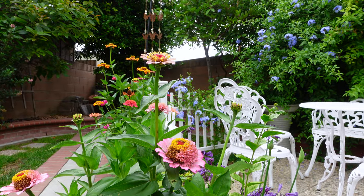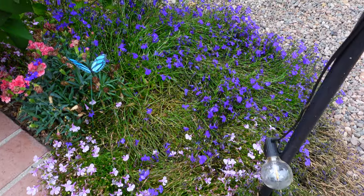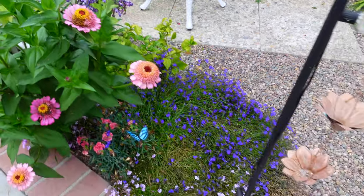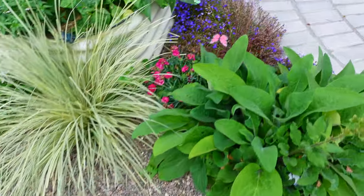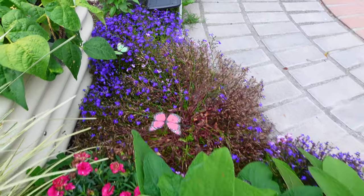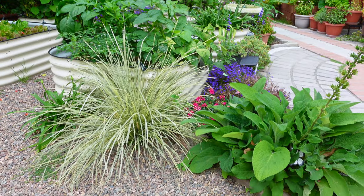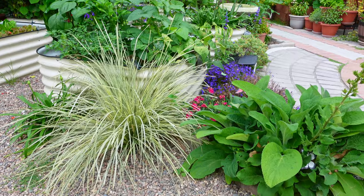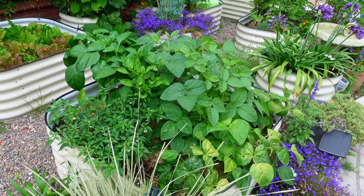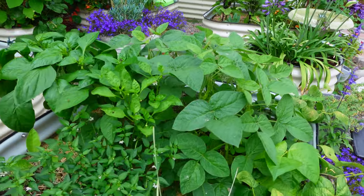My lobelia is completely gone because you can see Denz — that's my dog — he loves strawberries, so he went through the lobelia to get to the strawberry tower on the other side of the garden. I blocked the garden when I was away but he figured out to go through the lobelia side to reach the strawberry tower. Anyway, for this bed everything is growing so well — I don't really need to do anything, maybe just give some fertilizer and water.